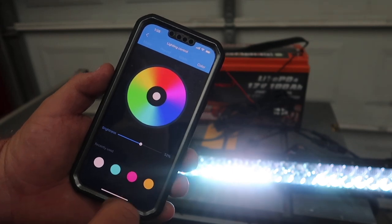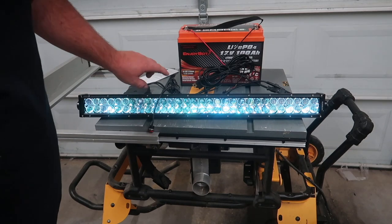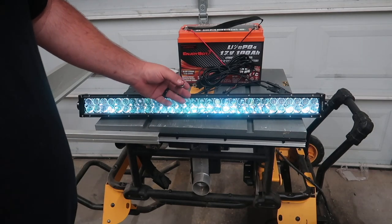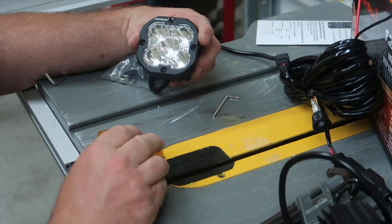Whatever color you're on, once you switch back to the regular light bar which is all white, and then go back to the color portion of the switch, it automatically goes back to red.